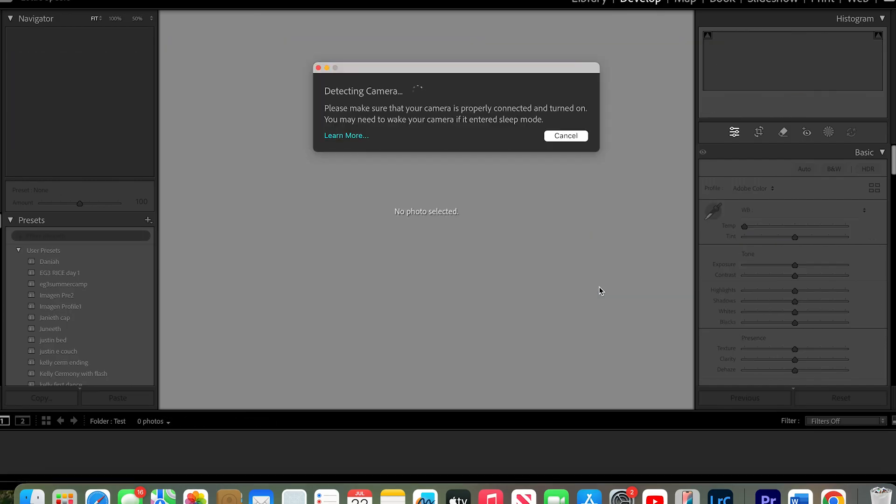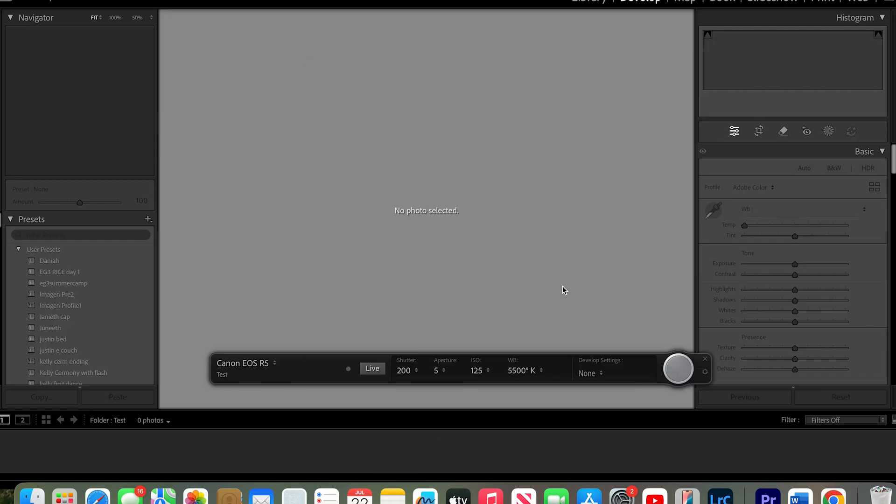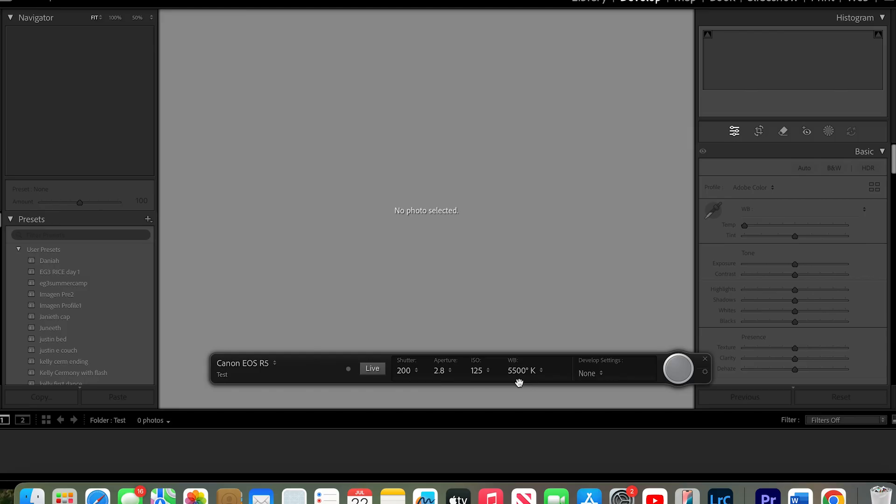It's going to be detecting the camera, and then it's going to say Canon EOS R5, and it has my settings on here. For this video purpose, I'm going to make this brighter because I already have it set to my settings for whenever I'm doing my studio shoots — hence that picture that popped up in the beginning.